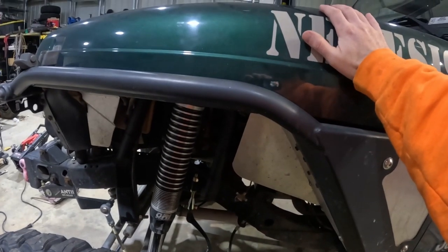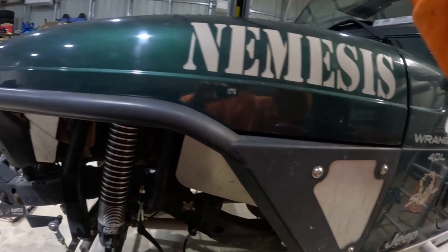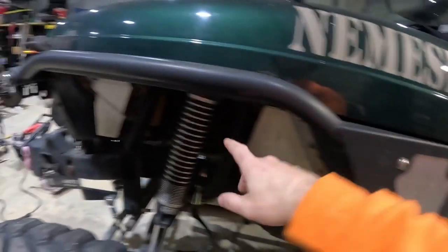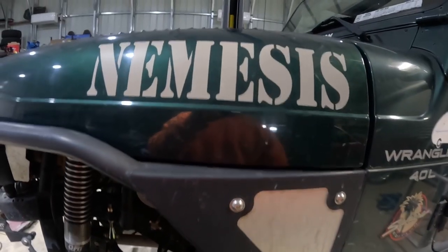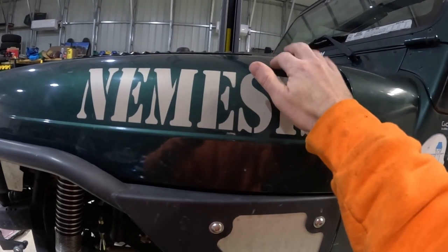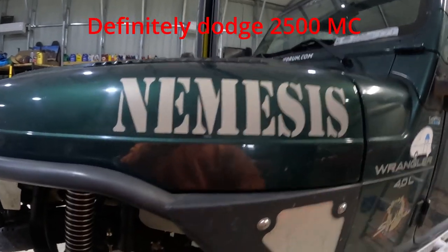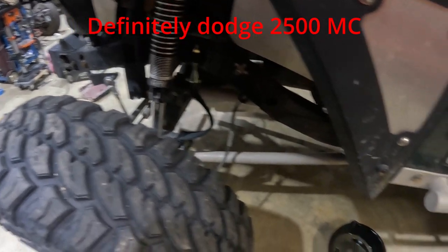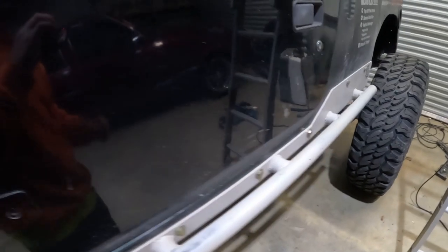Under the hood otherwise there's really not much else changed. I have a little aftermarket air intake because with the shock hoops I couldn't run the stock airbox. I also have — I think it's a Dodge 2500 — master cylinder to run the three-quarter ton disc brakes front and rear. But that's about it. Everything else is stock.